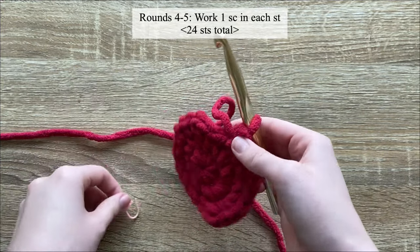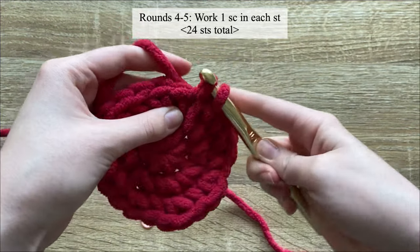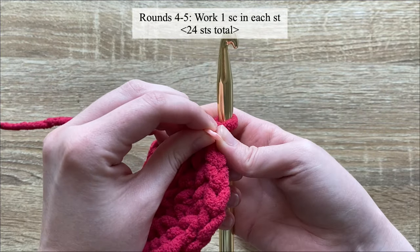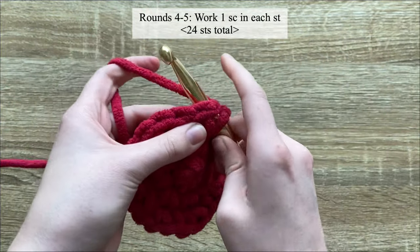Moving on to rounds four and five, you're just going to single crochet in each stitch until the end of the row — there will be no increases for rounds four and five.